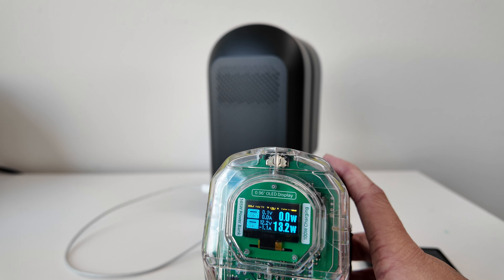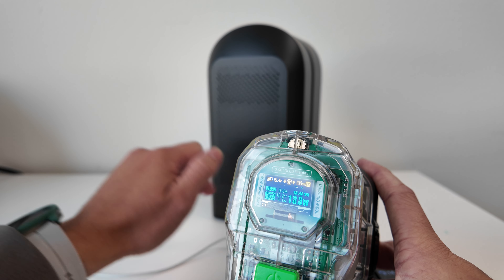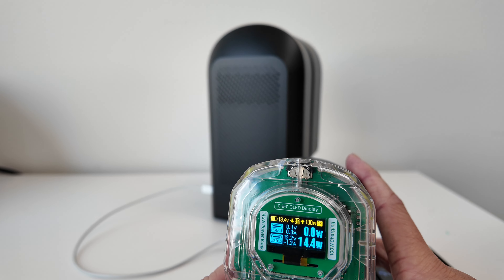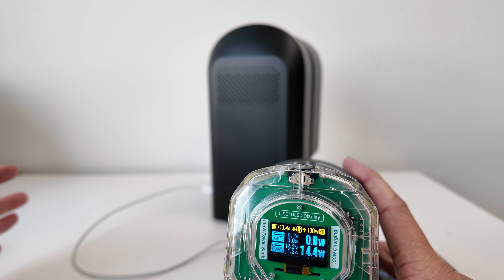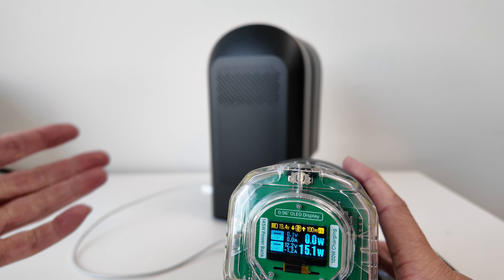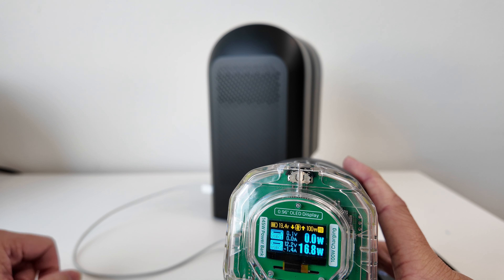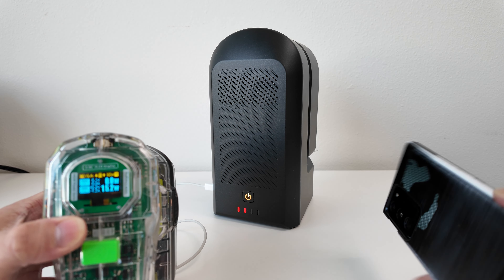Now when I power on the Seestar — press and hold — you're going to see the power it requires increase. With the Seestar on but not actively being used, it's pulling about 14.4 to 15 watts. As the focus starts to adjust itself, the power goes up to about 16.6 to almost 17 watts, then drops down after the motor stops.